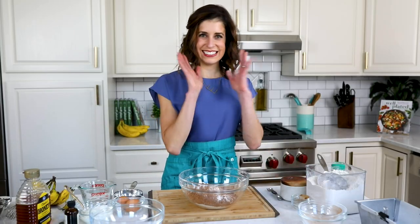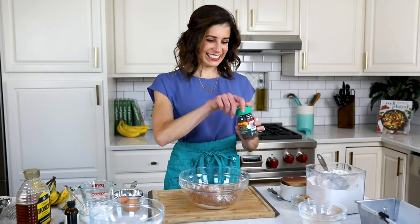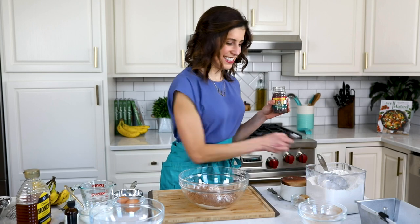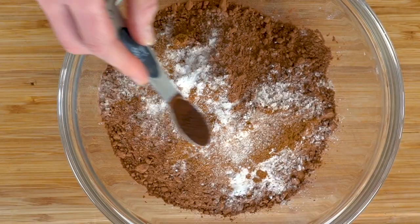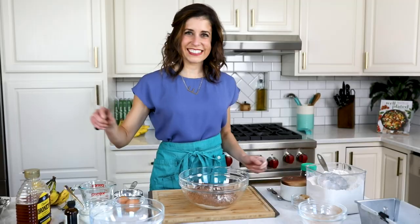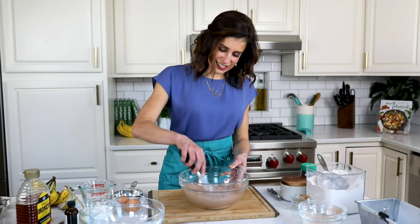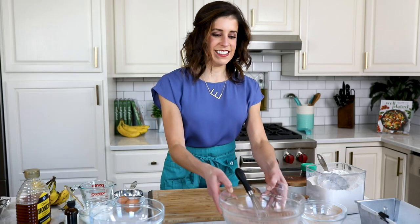Are you ready for this? This is the ingredient of all ingredients when you like to cook with chocolate: instant espresso powder. It won't make your bread taste like coffee. Rather, it makes the chocolate flavor even more intense — and how can that be a bad thing? If you like to bake with chocolate, you need this in your pantry. Whisk the dry ingredients together; don't even bother sifting that cocoa powder, just whisk it up really thoroughly.